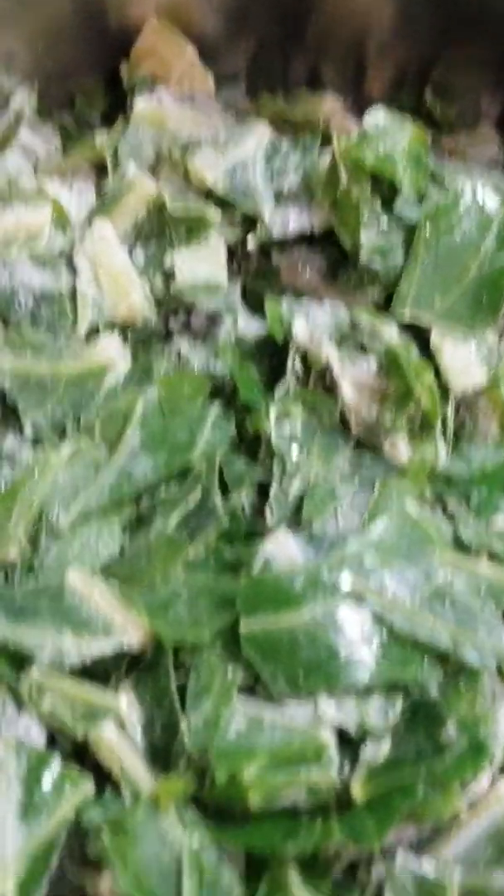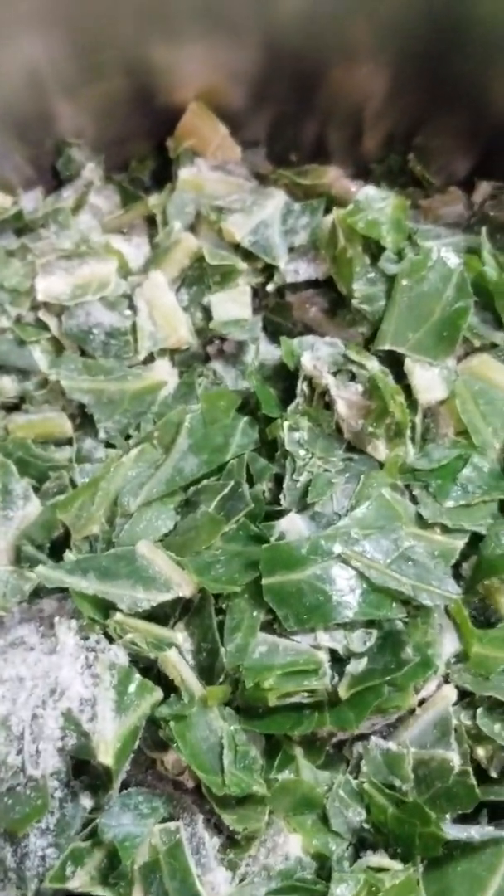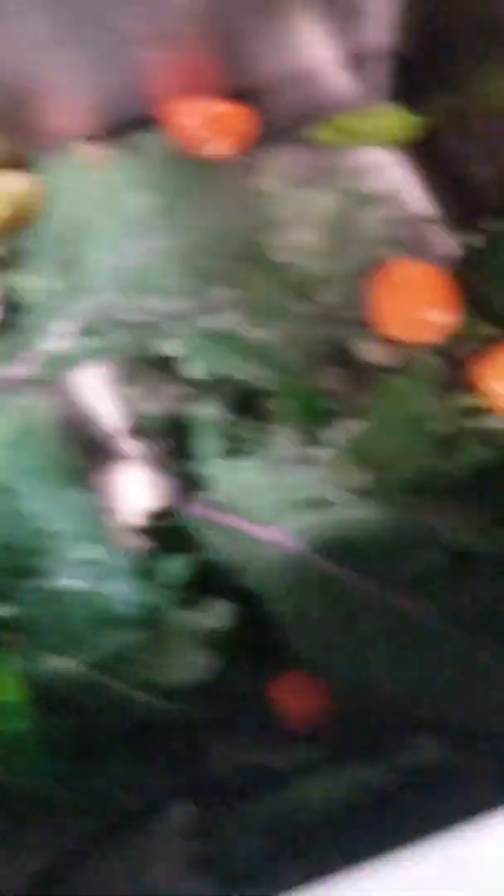Anyway, I'm going to make some kale tonight. I'm going to add it to this pot — these are greens I had picked earlier in the season from my garden that I had in the freezer. I'm going to process, cut, and wash all of these kale pieces, then add them to the pot with some peppers, onions, garlic, and chicken broth. I don't add pork because I don't eat pork.